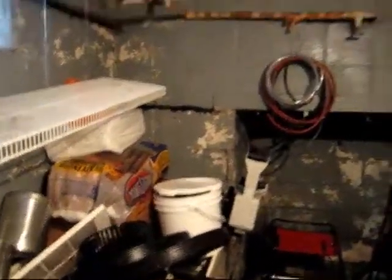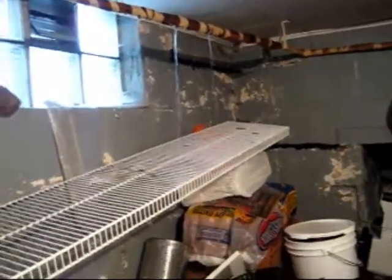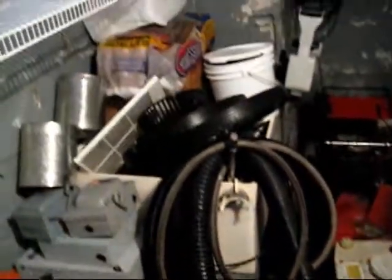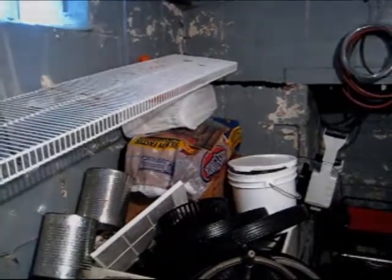Guess I'm going to have to try anyway, because it's not going to stop by itself. And at least it's back here, not in the main basement. And there's a drain in the floor, so at least the water is not flooding everything. One thing's for sure, that bag of charcoal is no good anymore.